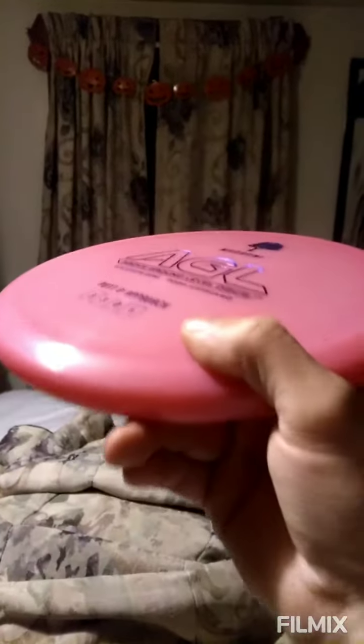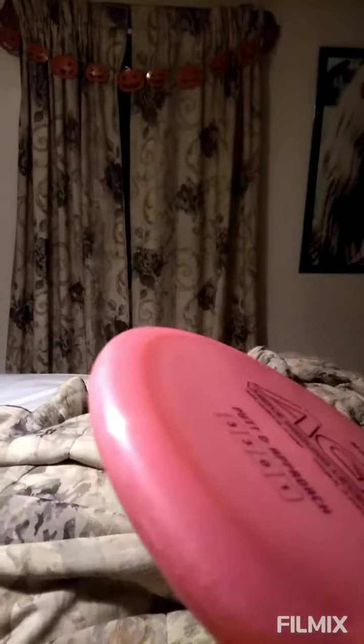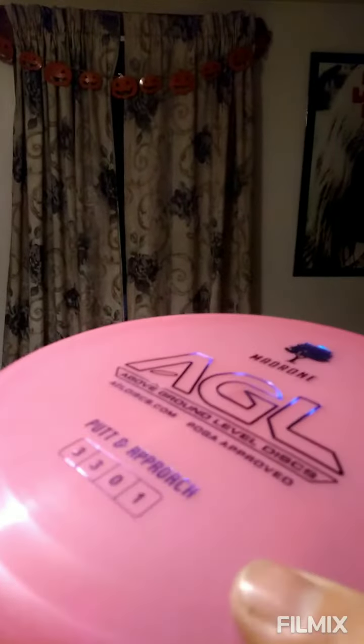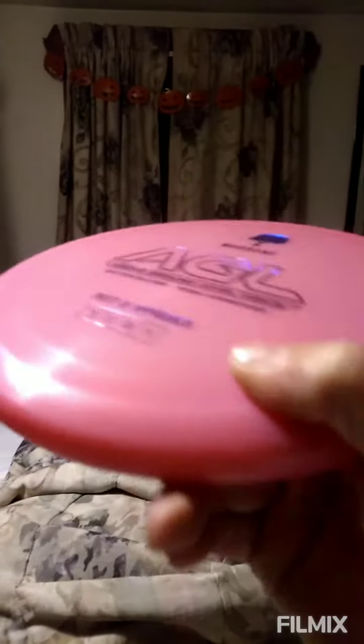Whether you're putting it on a flick, which I like to use it for, or that straight-in putt that needs to kind of hop over something, or just out from the hip, it likes to fire. Depending on how you release it, I've seen some people throw hyzer. I like to let this disc go as flat as possible — shoot it up, and at the very last moment, because of that one understable finish, it dips right into the basket.